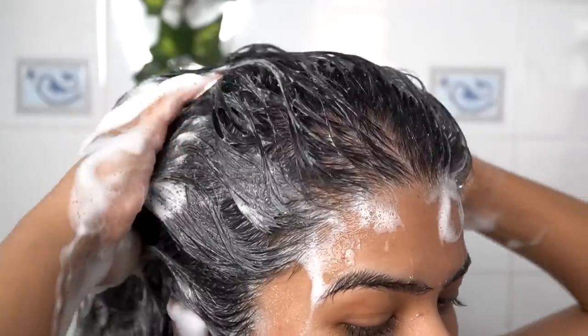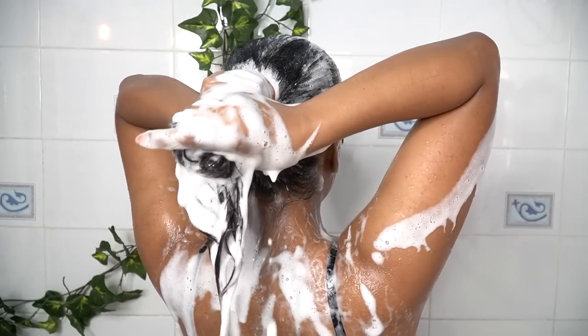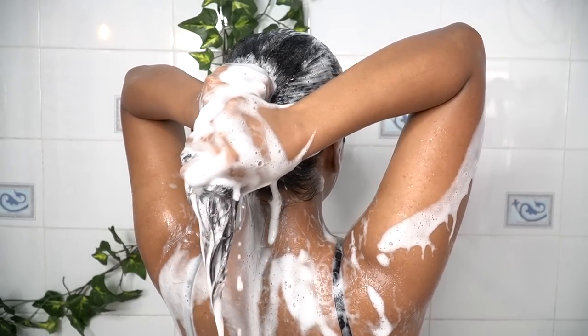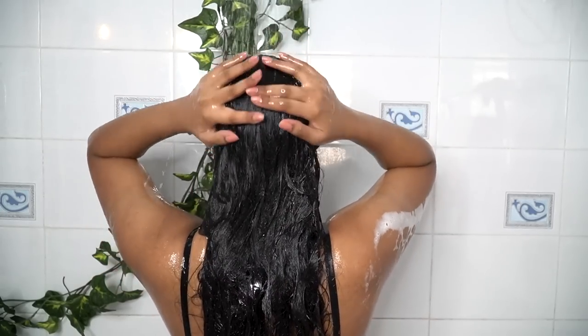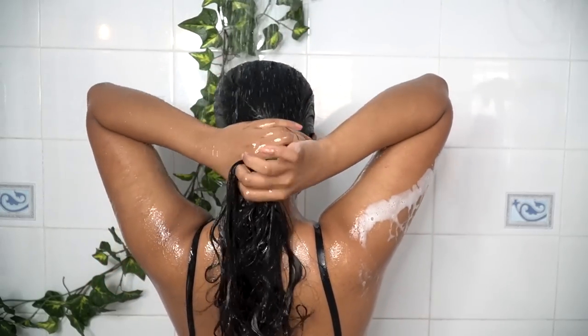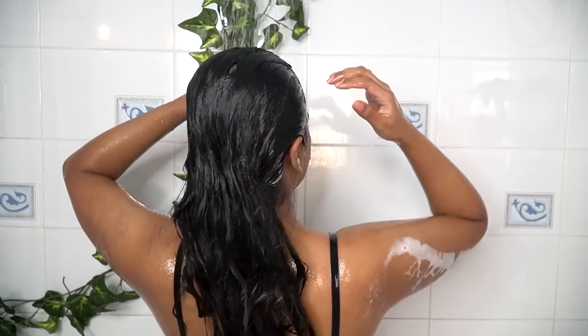Then I will start massaging my scalp. When I am washing my hair, I will not rub the shampoo into the length of my hair — whatever shampoo is there, it will naturally travel through the length when you are rinsing, and that's basically how you cleanse the length of your hair as well. So after shampooing, I am going to thoroughly rinse my hair using normal water.